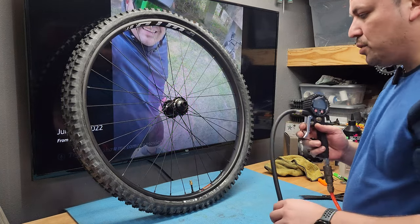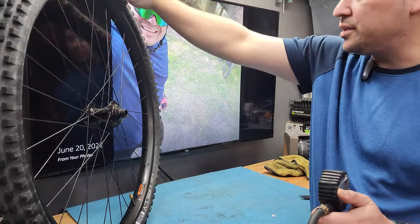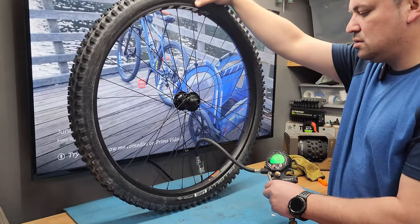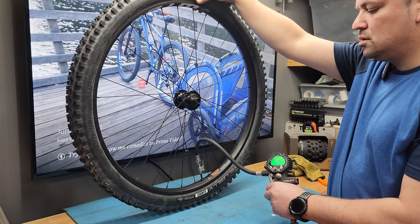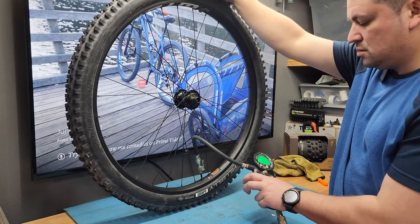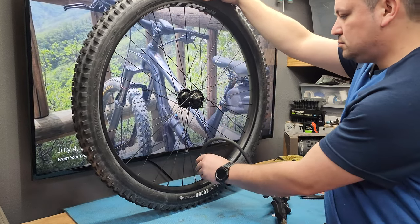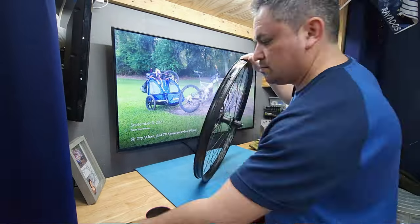Nothing was hard to put on but it got there, so that's good. Let me lean this thing up against something. Let's hear the pop. Alright, now I've got to do the other one and see what happens.